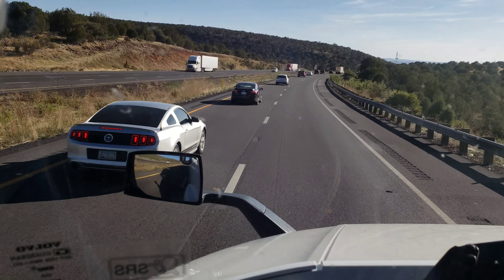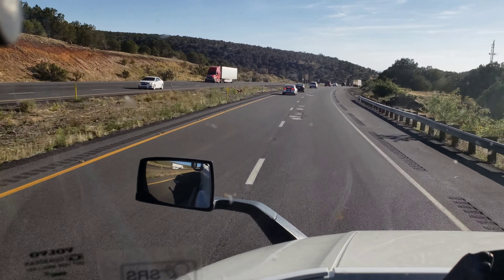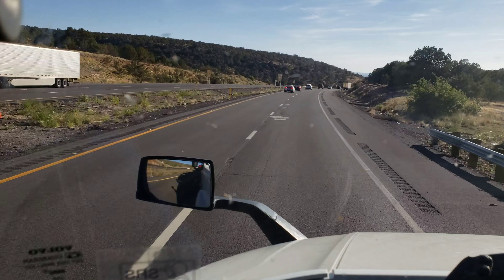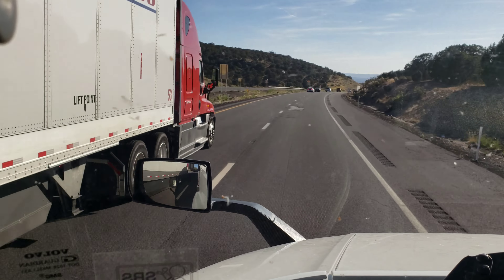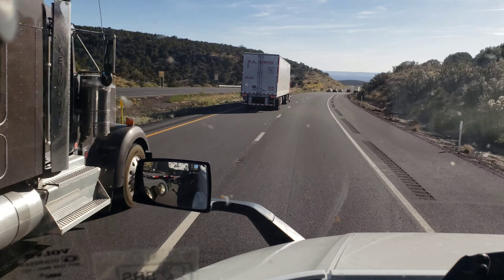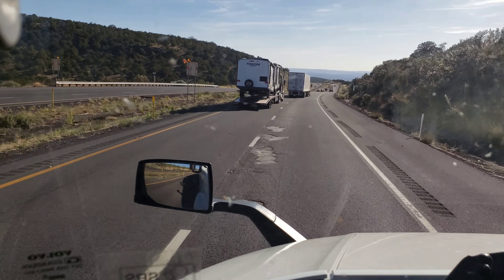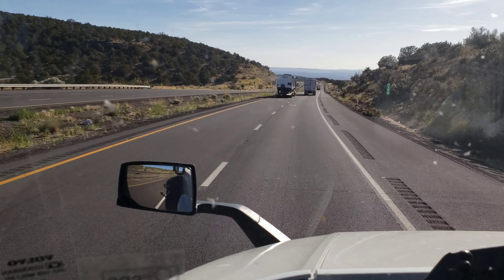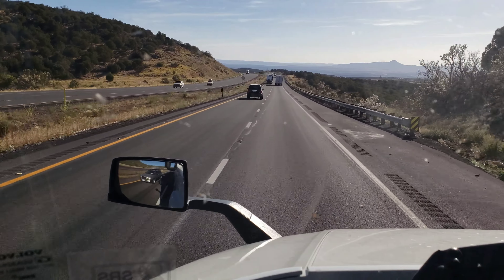I'm going to maintain my speed and keep it at about 46. Even when the ground starts to flatten out, it's eventually going to go back to the hill again. So I'm going to leave my speed at about 46 and take this downgrade safe. It's a small little road.